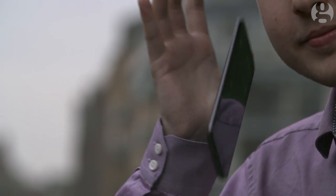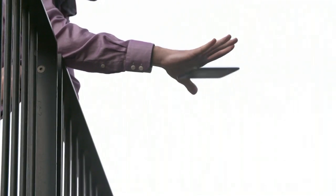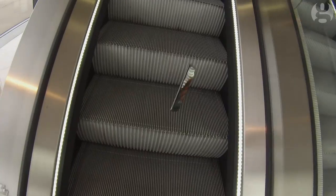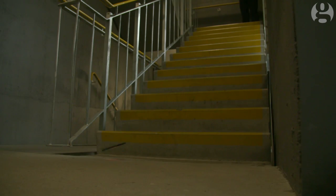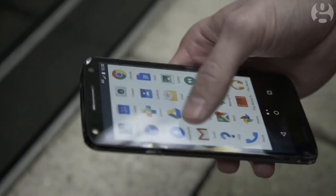Looks fine. Yep. Yep. I think the phone is going to break before the screen does.